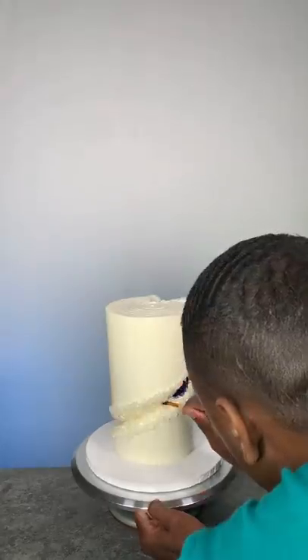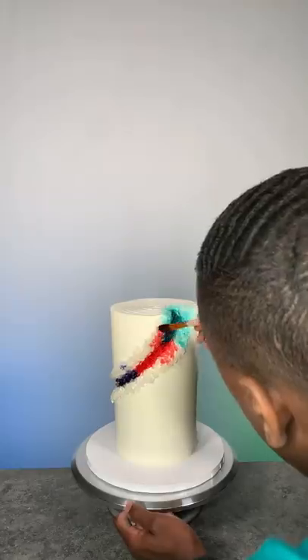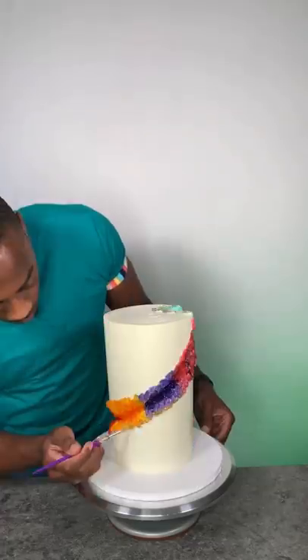Once all the rock candy pieces were placed, I began to paint with different colors using food coloring diluted with clear vanilla extract. Once I finished all the colors, I added a gold trim and the cake was complete.